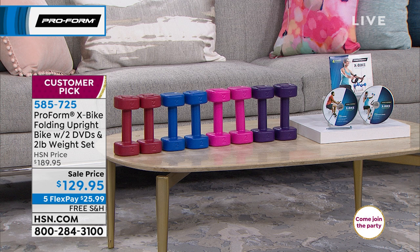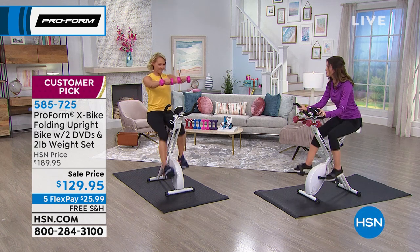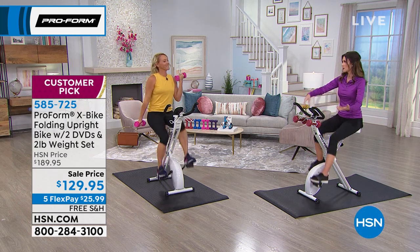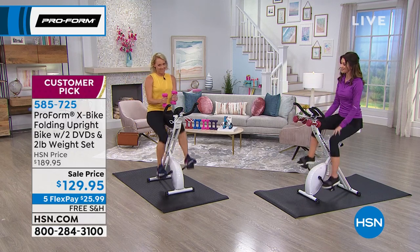You're getting four DVD workouts total — a 10-minute workout, a 10-minute cardio blast, and full-body workouts. This is such a lifesaver for so many people, whether you want to lose weight or whether you want to feel better, all in the comfort of your own home at the lowest price ever.